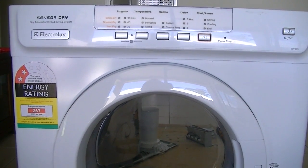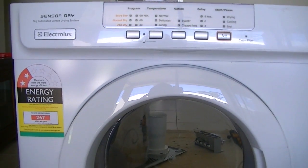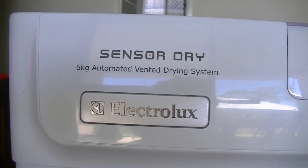Hey Silver Bull fans, welcome back to Silver Bull channel. Don't you love having a product that has a one-year warranty and it creaks out just after one year? Hence why I've opened the thing up.